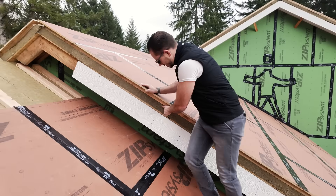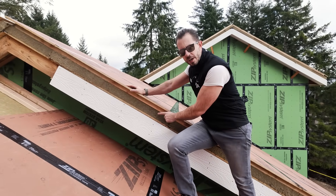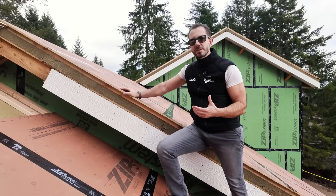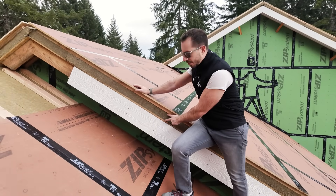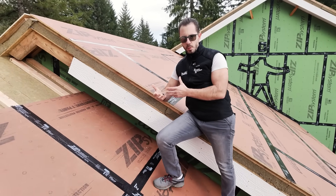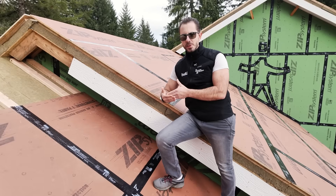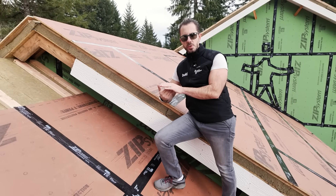So in this case, you can see our next layer. This is three inches of Rockwell's comfort board — notice it's not comfort batt, so we'll talk about that a little bit. By being over the top, remember we just talked about that thermal bridging? What that's going to do is, in our climate zone, effectively eliminate any thermal bridging that would happen through those structural members.